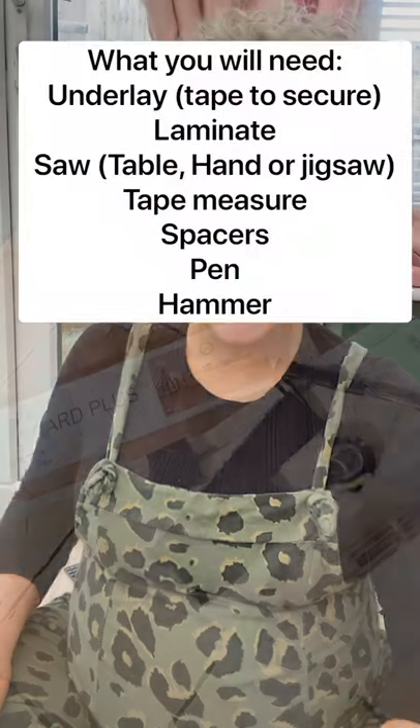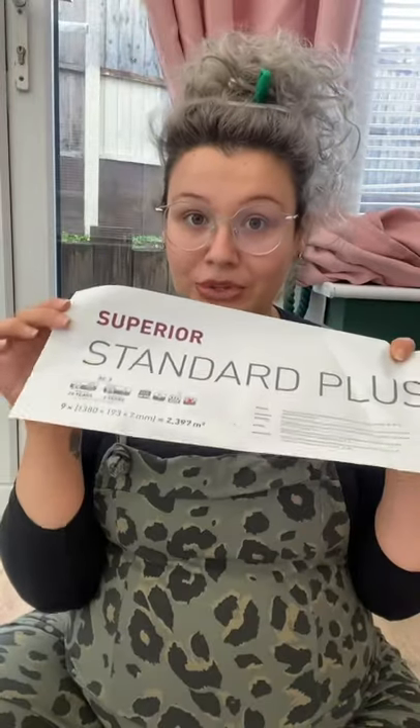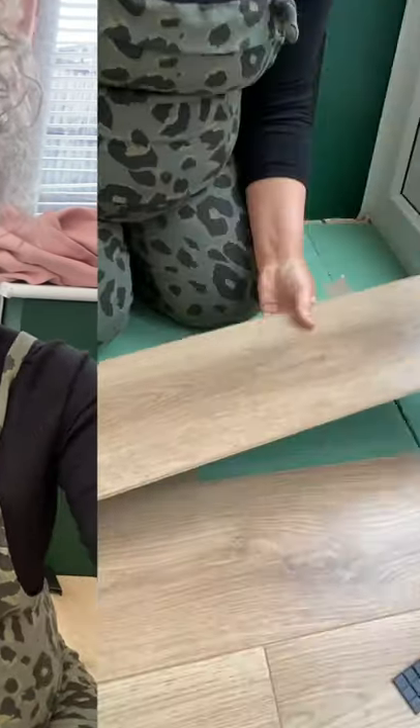I've been asked to do a lot of DIY videos and today I'm laying laminate at 30 weeks pregnant, so it's definitely not as hard as it looks. I'll post a list of things that you need. I've gone for the Superior Swish Corona in Summer Oak Natural and it's a click system, which means you don't need any glues, nails, or anything else to stick it together — it will just click into place.